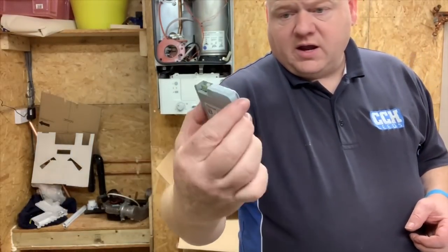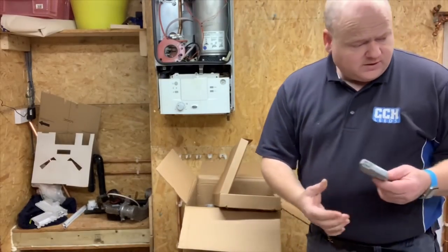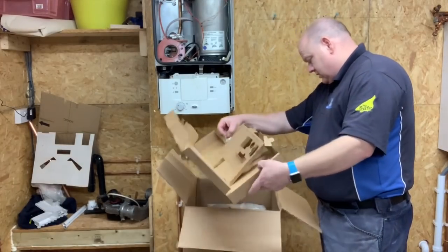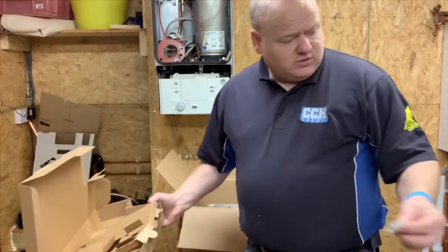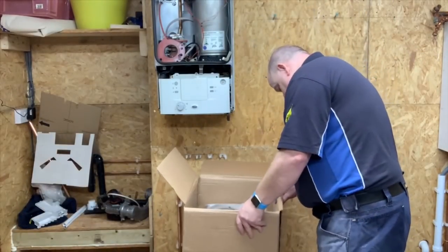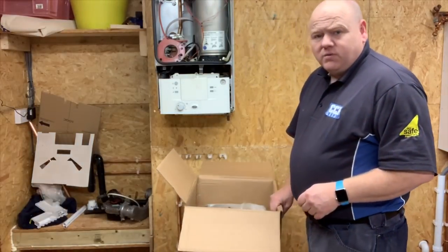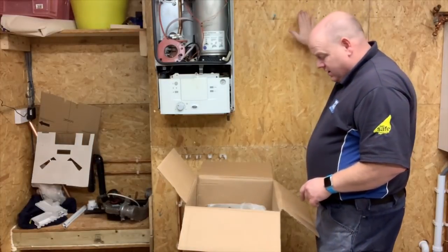There are some instructions, some batteries, and a comfort key RF key — not sure what that's for, we'll have to have a look, maybe it just plugs into the boiler. And there's a little packet with screws in it.